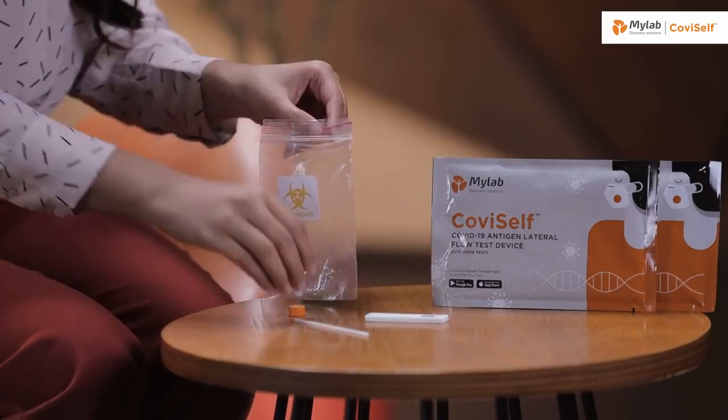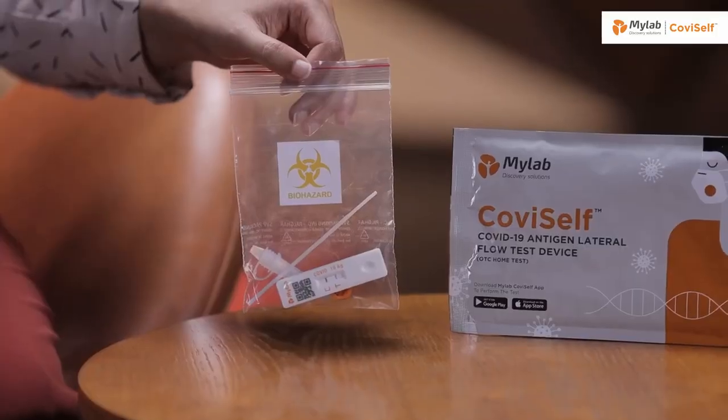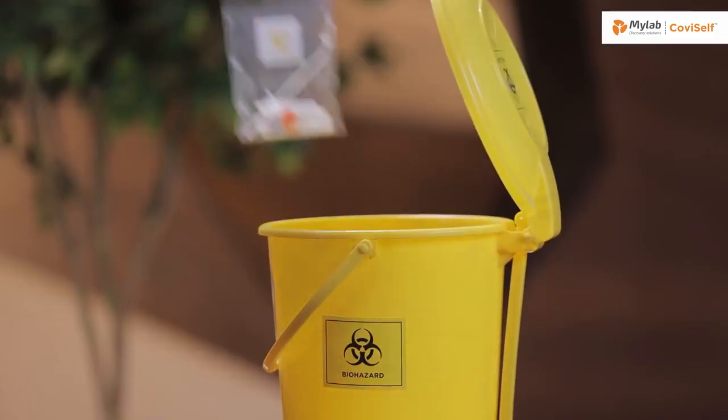Finally, take all the components of the test and discard them in the biohazard bag provided.